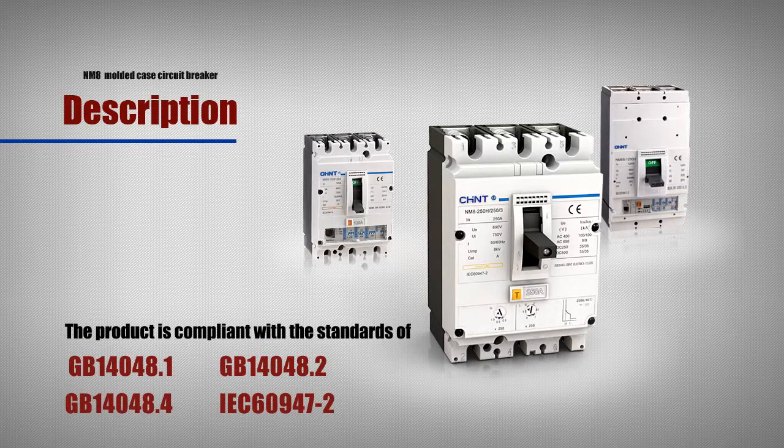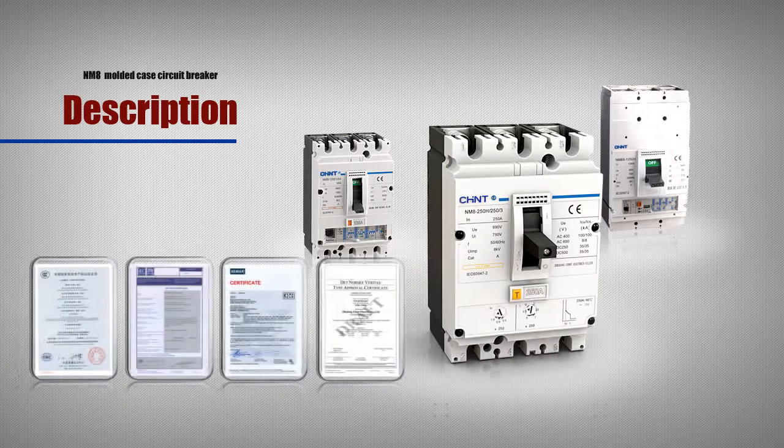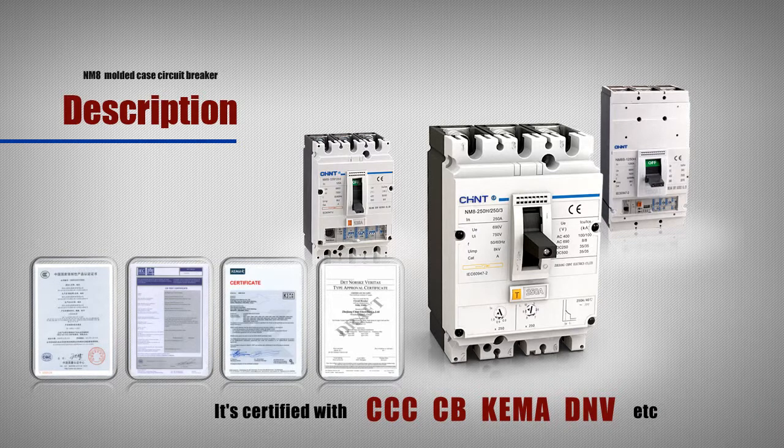The product complies with GB14048.1, GB14048.2, GB14048.4 and IEC 60947-2 standards, and passes the CCC, CB, KEMA, DNV and other international certifications.